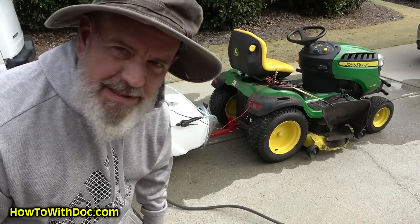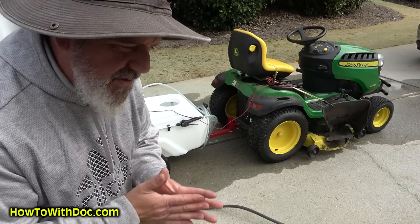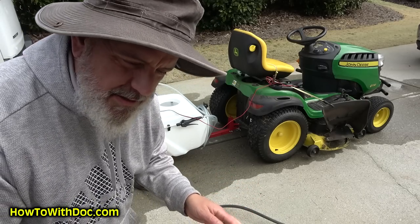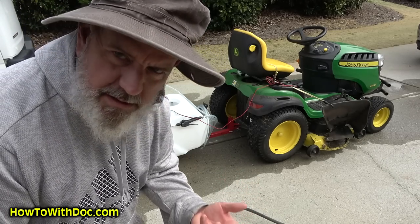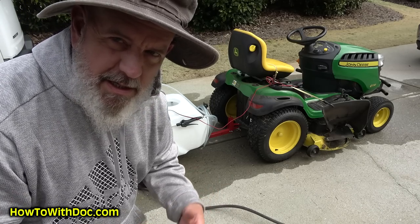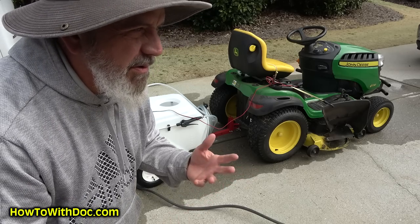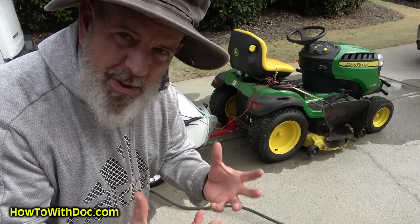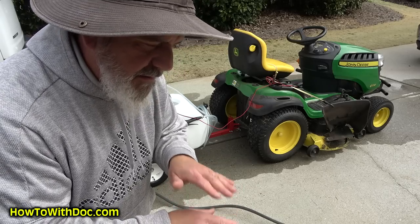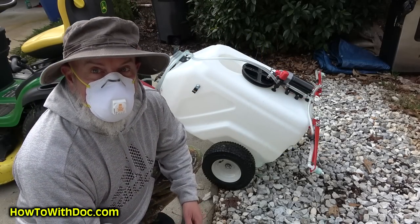As an example — my backyard grass area is just over 8,000 square feet, so I'm going to fill this up close to 10 gallons, then add my chemicals. I like to add water first, then chemicals, then a bit more water — because if you add chemicals first, especially green dye, it'll foam up a lot. Use the hose to stir it inside the tank.